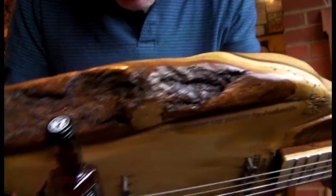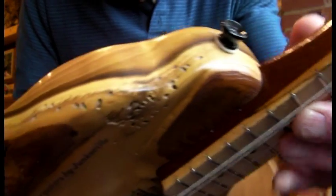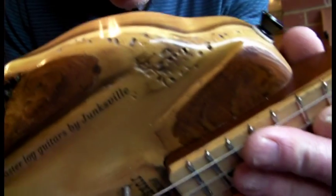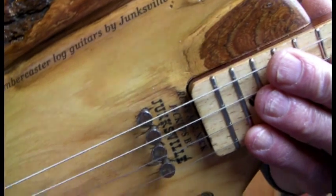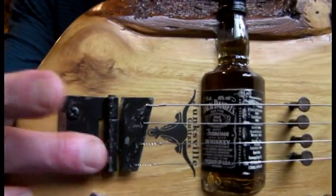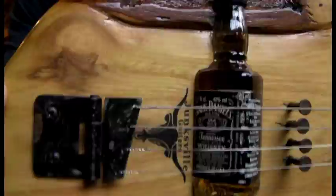Same bark left on the top as well. And wormholes — all treated, but I just thought no, gotta leave those holes in. It adds again to the rustic look.